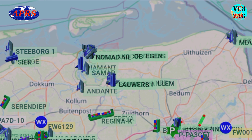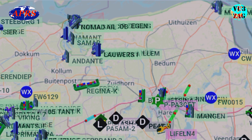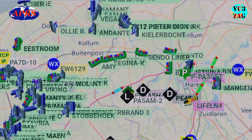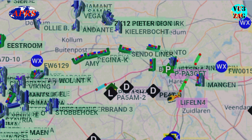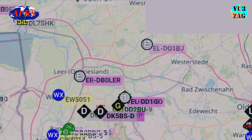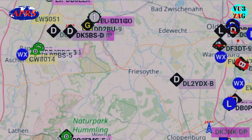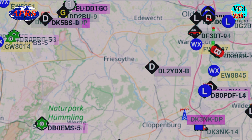The Automatic Packet Reporting System Internet System (APRS-IS) is a crucial component of the APRS network, which is widely used in amateur radio for real-time communication and tracking. An APRS WX station is a specialized weather station that uses APRS to report weather data in real time. APRS is designed for real-time exchange of information such as position data, weather reports, and messages among amateur radio operators.